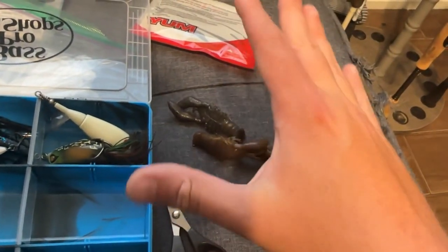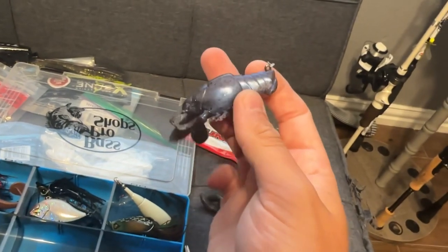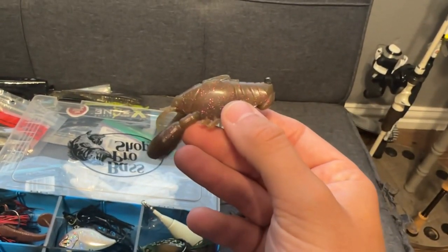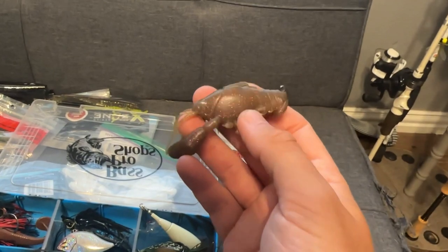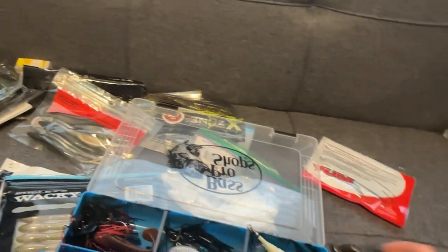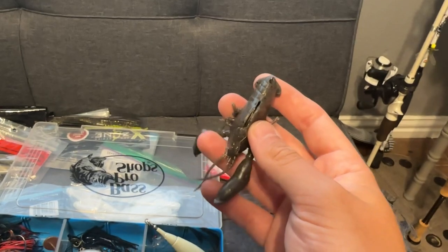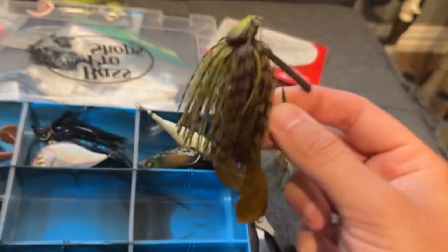Now for my secret weapons — my sleeper craws. Three of my favorite colors: natural pro blue, which just looks really good; green pumpkin red flakes, very natural looking like most crawfish you'd see; and by far my favorite, muddy copper — I've caught the most fish on this color by far. I don't know what it is about it but they absolutely destroy it.